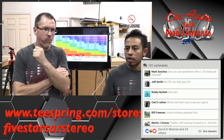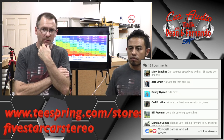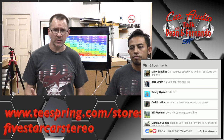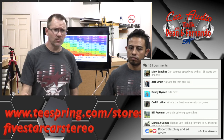Can you use speed wire with 125 watts per channel? Yeah — there again, it all depends on the crossover. So it depends on what you're doing. You can, depending on what you're going to run.